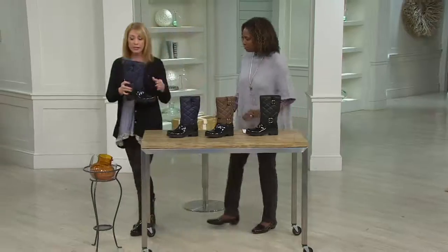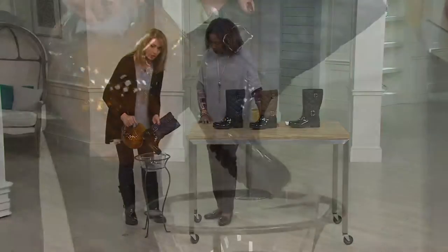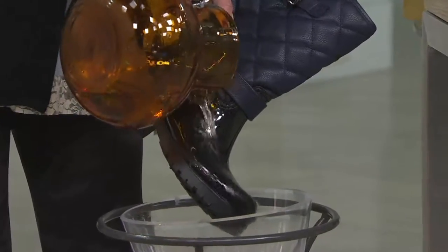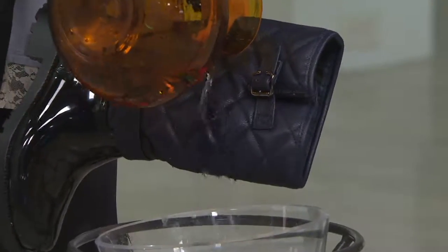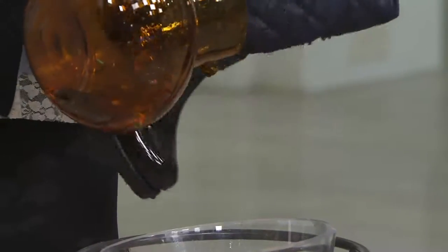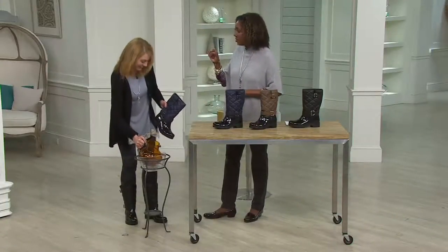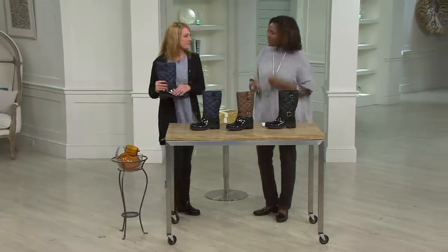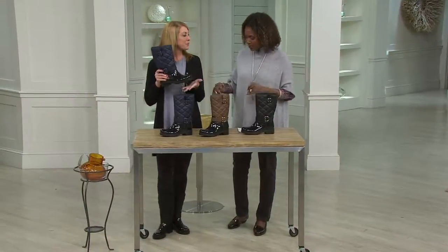We treat everything to be water resistant — let me get the water going — so the bottom and the upper are both water resistant, and that water is just going to bead right off. It's just high enough so that if you are out and about, you can tuck your pants inside. That way, when you step into a puddle you think is half an inch deep and it turns out to be three inches deep, your pants aren't wet.